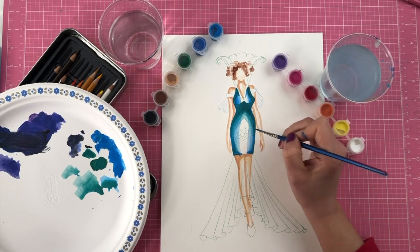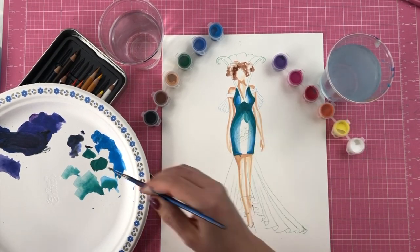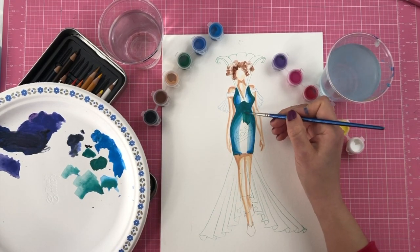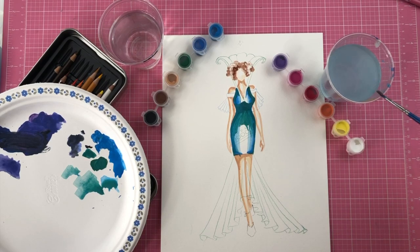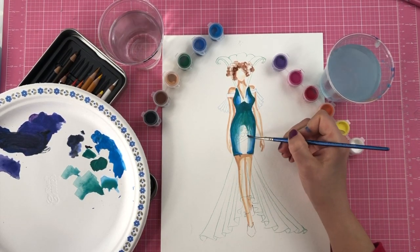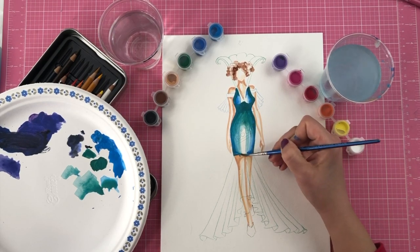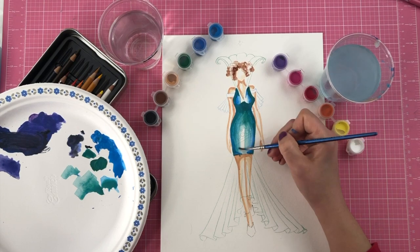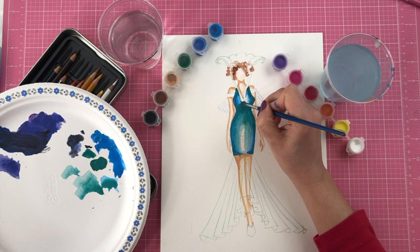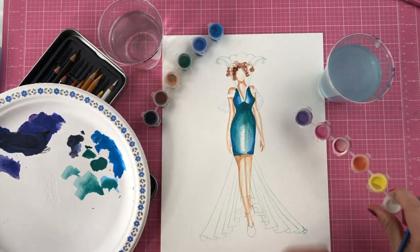One thing I'm noticing is that the tummy looks kind of round and big, and I don't want that — I want it to remain flat. So I'll bring the shadows down a little more, then add water to blend that area. Don't forget to keep some of that white — I won't cover the whole white area. If you're using heavy paint, you can paint the entire thing in your color and go back with heavy white paint to create the lights after — that's another technique.